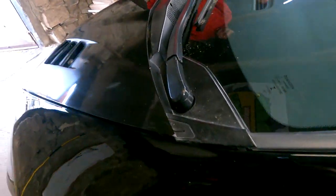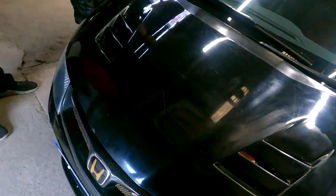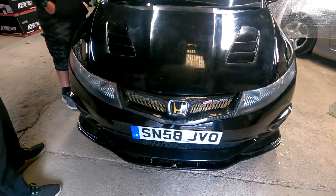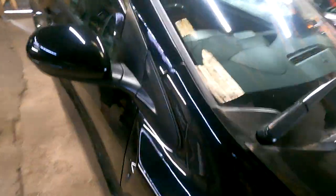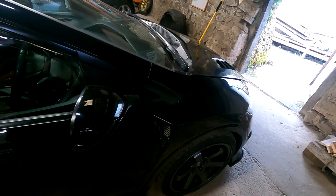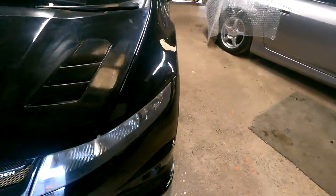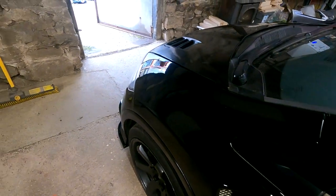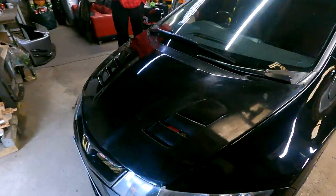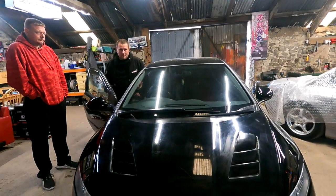Yeah, it'll settle down. Last time we hadn't even centralized it properly really - you can move it that way, exactly. You can move it around. Look at that from the front - it's like a thumbnail. The vents in that bit, this is the angle I like because you can see both of them. It's really high there but it will settle - look, there's so much flex in it, it will move loads. So good.